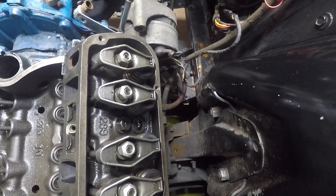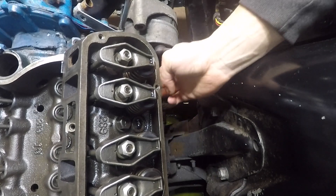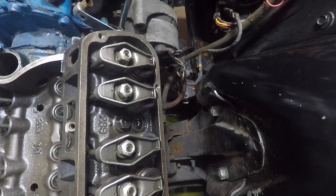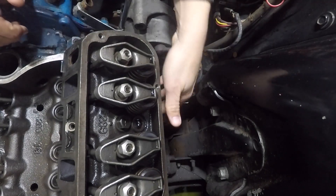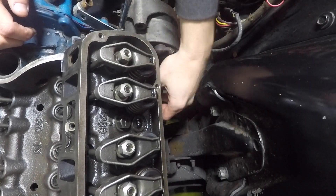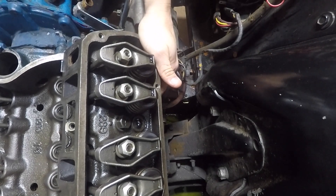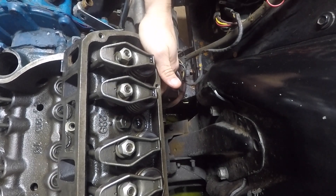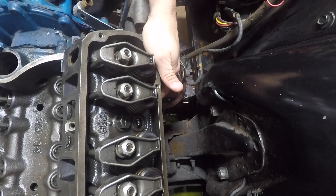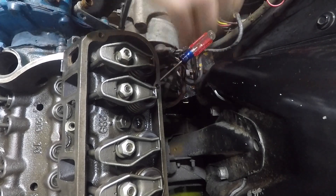All right, trying to get a good shot here. Okay, there's cylinder one. Now what I'll do is come around here, stick my finger in the hole, plug it up, and then rotate the crank. There it is. So now what we'll do is stick the screwdriver in the spark plug hole.